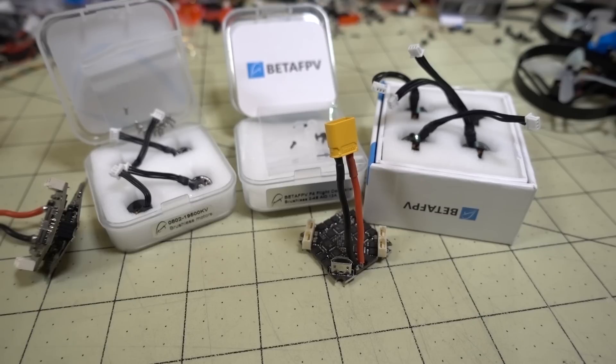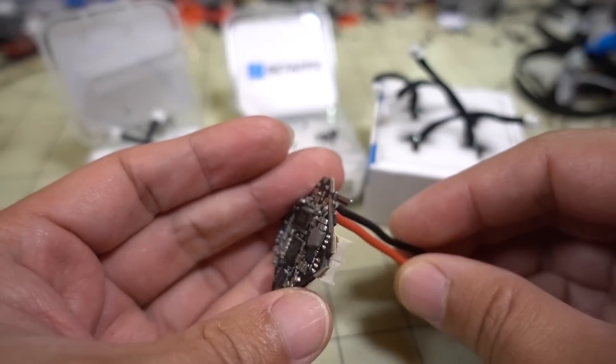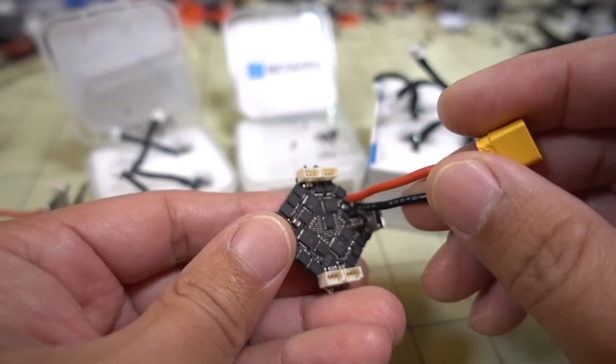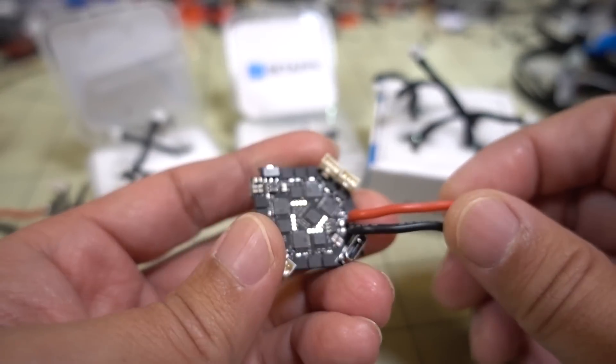This is just a quick preview video on some new parts from BetaFPV. Posted some photos on Instagram, got a lot of questions about these, so I'm just going to show them real quick. Obviously, no flight footage in this video — just got these yesterday.